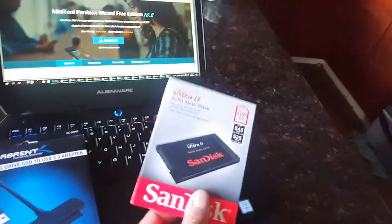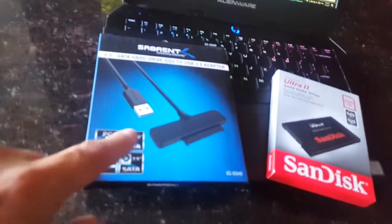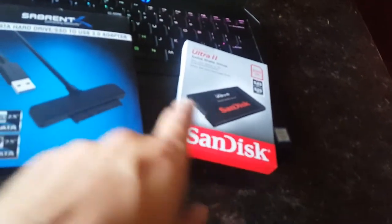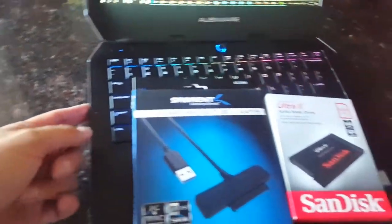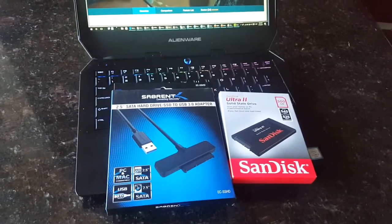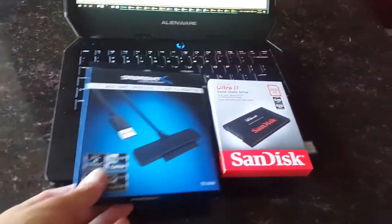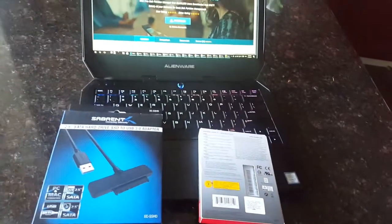We got everything that we need. We have a hard drive — it needs to be the same size or larger, not smaller. I have a lot of stuff on this laptop, so I need to upgrade. We have a 2.5-inch Serial ATA to USB 3.0 adapter. Just make sure your laptop has USB 3.0 or the transfer will take longer.